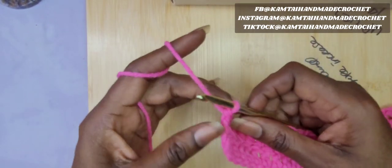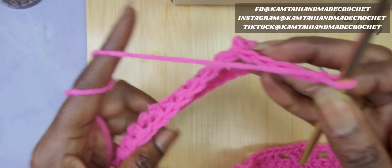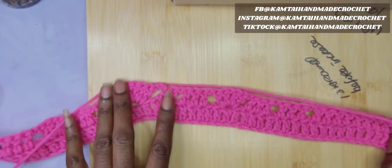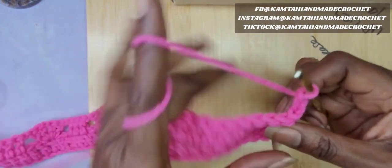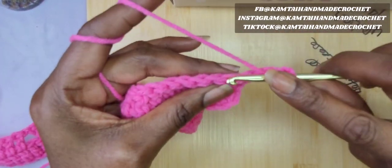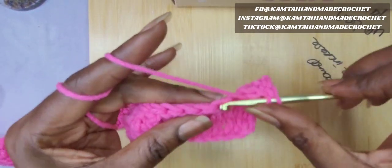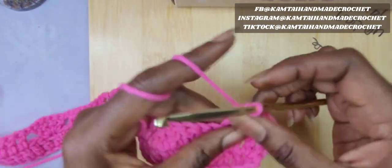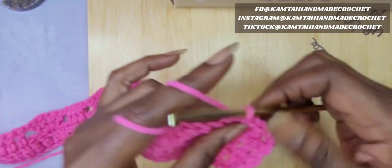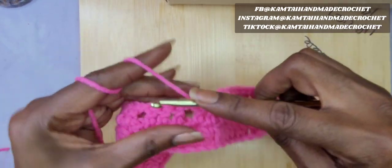So now we're at the end of row 2 — go ahead and chain 3 and turn your work. Same thing that we did in row 2, we're going to repeat in row 3. I'm going to make my 10 double crochets. Remember that chain 3 counts as a double crochet. Skip 1, then go ahead into the next stitch and make 9 more double crochets. Just continue making your double crochets all the way across following your pattern.